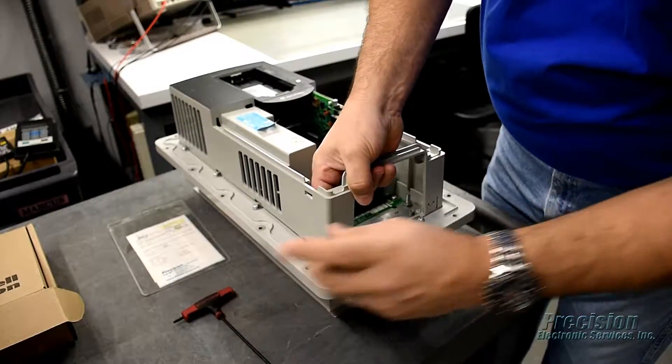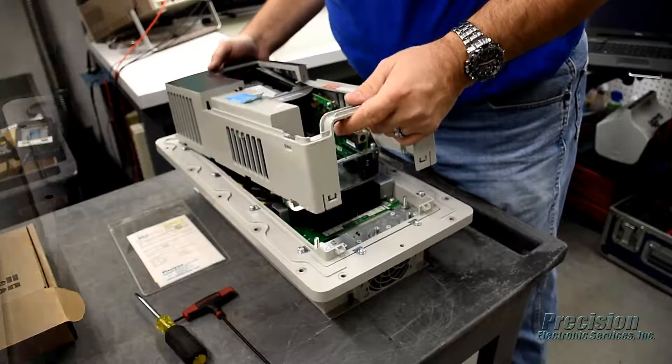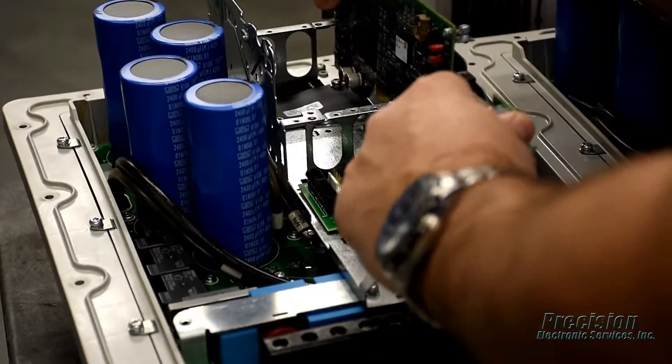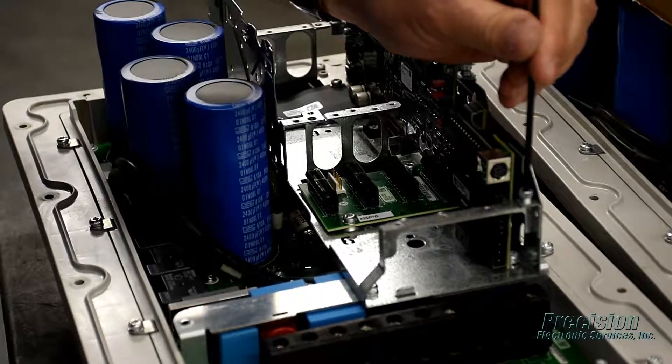During the repair process, the item will be disassembled, cleaned, and inspected by a technician. All components that are found to be defective, damaged, or out of tolerance will be replaced. In addition, any components known to have a high failure rate are also replaced.